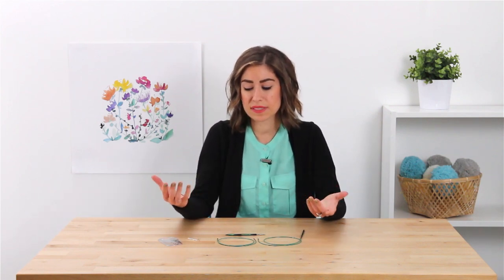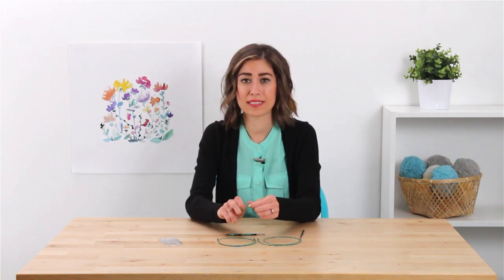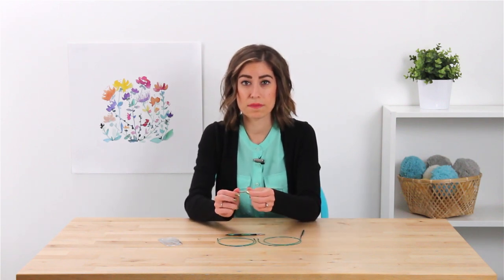Does this problem sound familiar? You're ready to start a project and you just don't have the right cables you need. Well, if you're doing something like a large sweater, a large blanket, or a baby blanket perhaps, this little cable connector can easily help solve that problem.